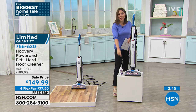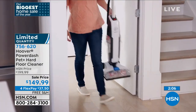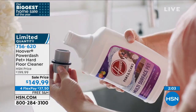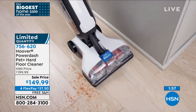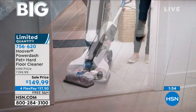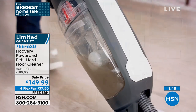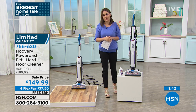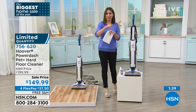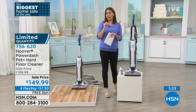This is brand new here at HSN from Hoover. We now have fewer than 700 of these to go around — we didn't bring in a ton of quantity. If you see this today, absolutely grab it, because this will eventually be a $200 floor cleaner here at HSN. But because it's the first day, we have it 50% off with free shipping and handling. Take advantage of the four FlexPay — you can get it home with your very first $37.50 payment.